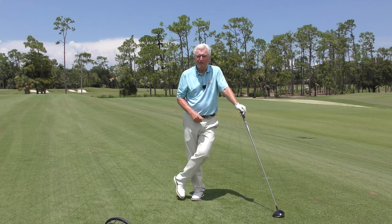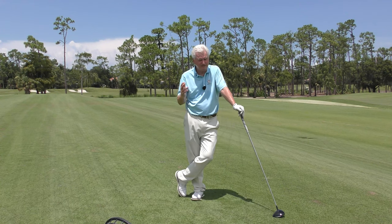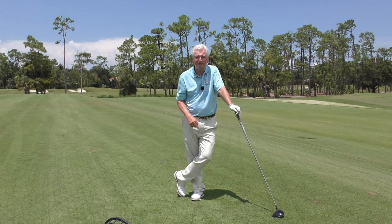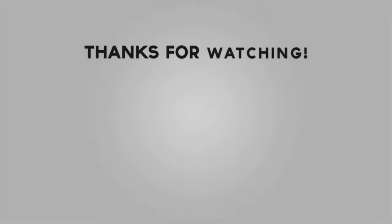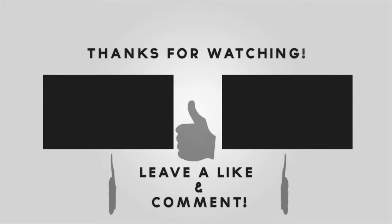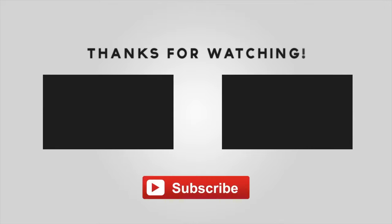I think this thing is great. Pick one up using the link below and get a discount. I hope you get more speed and get some benefit out of this video. Bye.